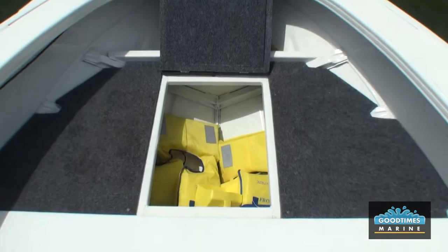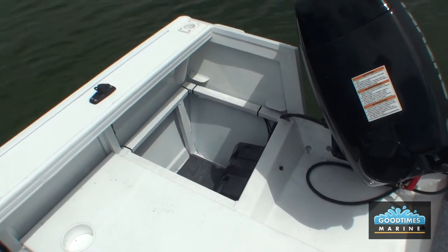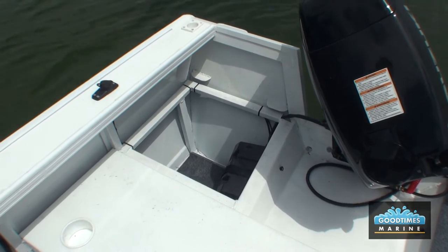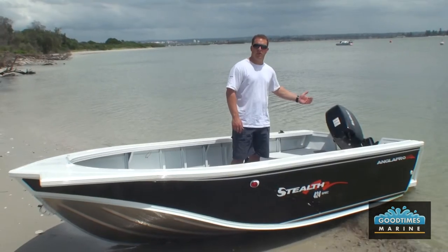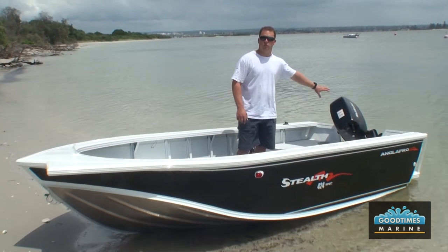It still gives you the benefits of the storage under the front and the storage under the back. And there's also the engine splash well, so any of those times when the water comes over the back of your transom — if you come off the throttle too hard — that water will go into the splash well and straight back out into the water you're in.